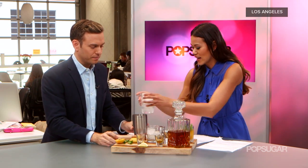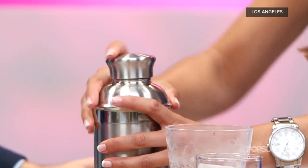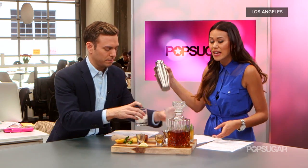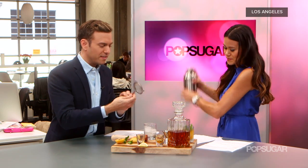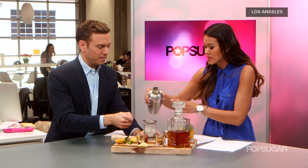I think I've muddled that enough. Now do we shake it? We're going to add some ice to our shaker and give it a good shake. Then we're going to strain it — we're going to double strain this cocktail. We'll use the strainer built into the mixer.